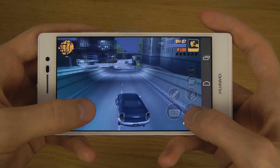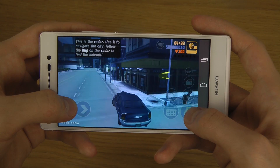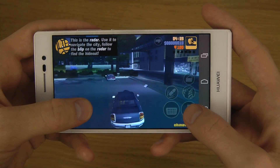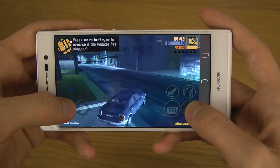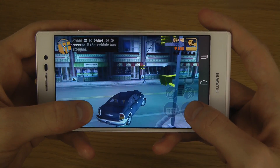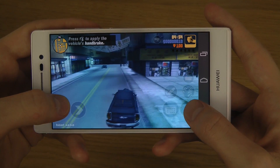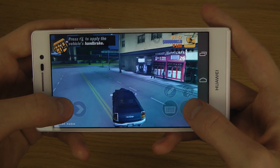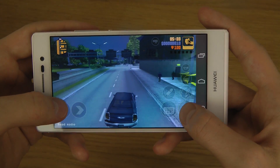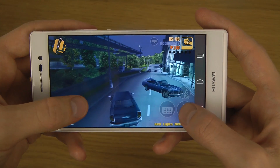A little bit slower here when I was sitting and getting inside of the car, but really not bad at all. And I love how thin this device feels in your hand when you're doing something like this.